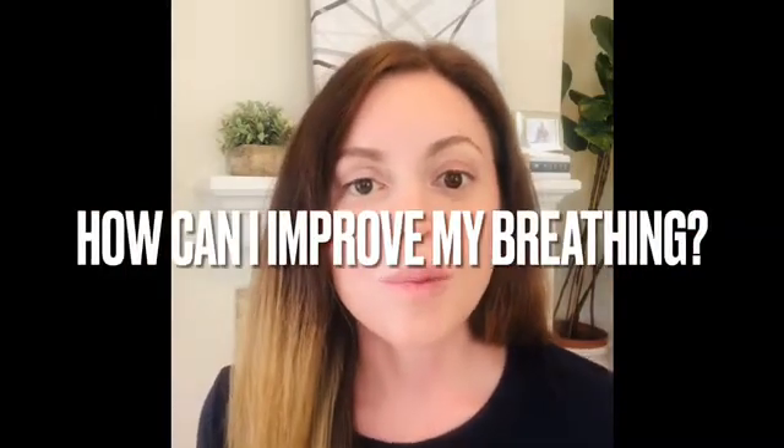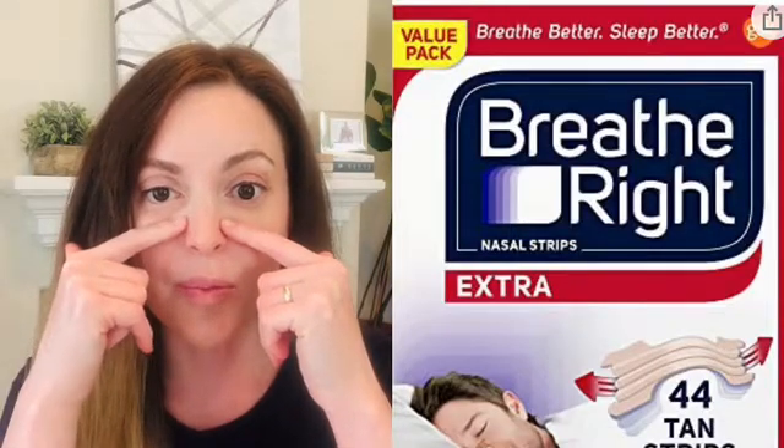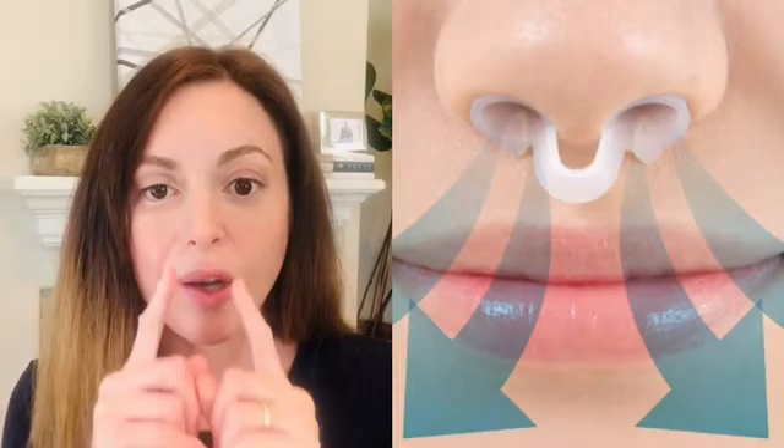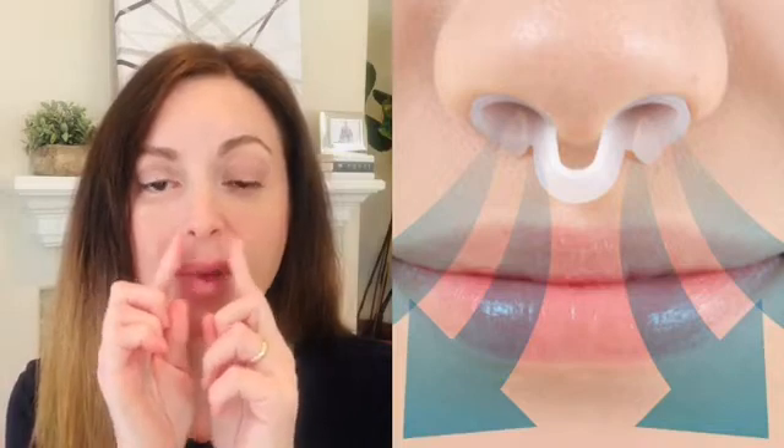The first question is: how can I improve my breathing? The side of your cheek really does push right here into your nose and it does decrease the nasal cavity and does make it harder to breathe. I have found that there are a couple things you can do. One is a breathe right strip — it goes right on your nose and it does help push the side out a little bit. There are also nose cones that go in both nostrils and make a certain shape to allow air to go in a little bit easier.